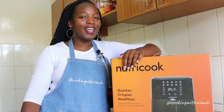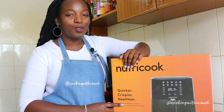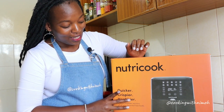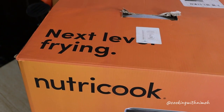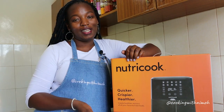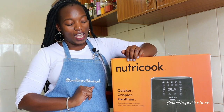Hey guys, welcome to my channel and into my kitchen. In today's video I'm doing an unboxing for the nutrition care fryer. I got this appliance recently and I wanted to do an unboxing with you guys. I really can't wait to see what's inside and I'm super excited to start this new air frying journey.